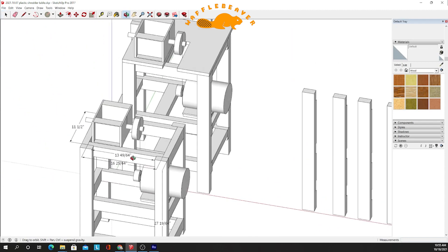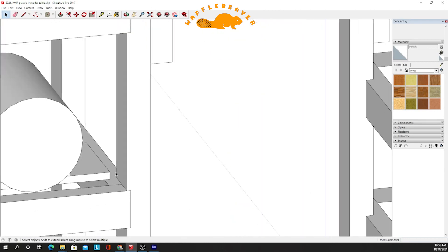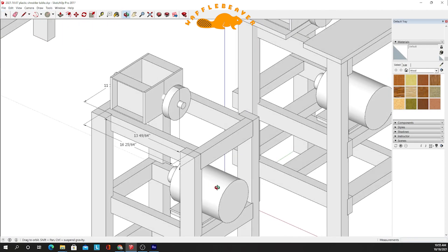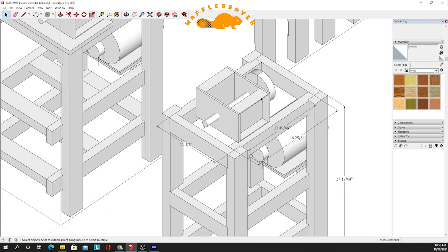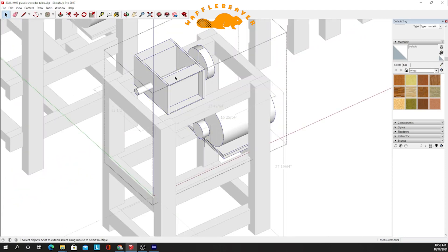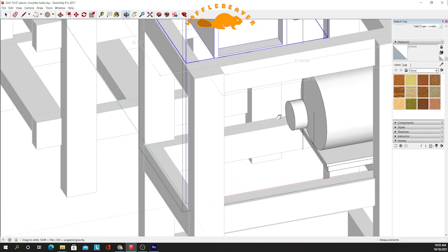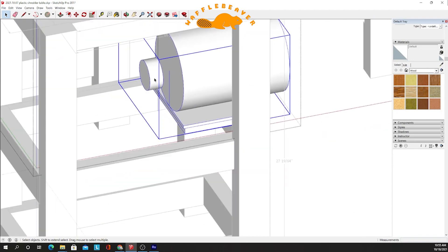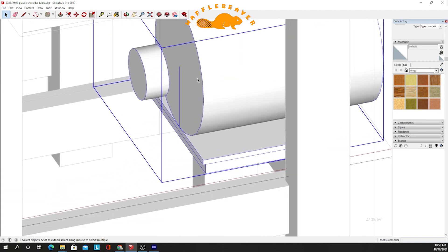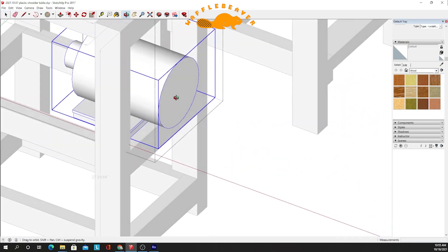My motor and shredder box go on top of each other. I ended up adding a hinge plate so I can adjust it up and down if needed — that's what makes up the whole assembly, which is the shredder box right here. The shredder box has a sheave on it; the belt comes down and connects to the smaller sheave on my one-horsepower three-phase motor.